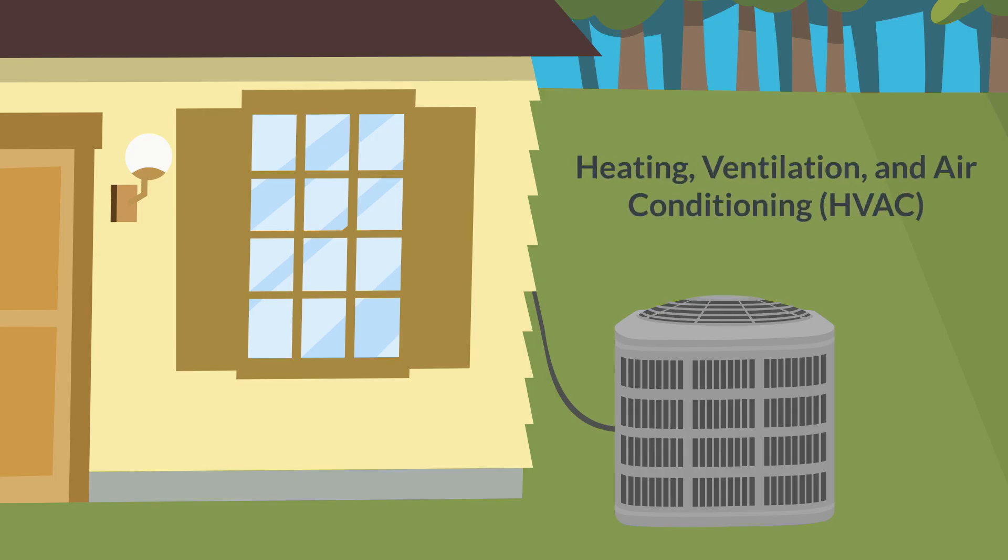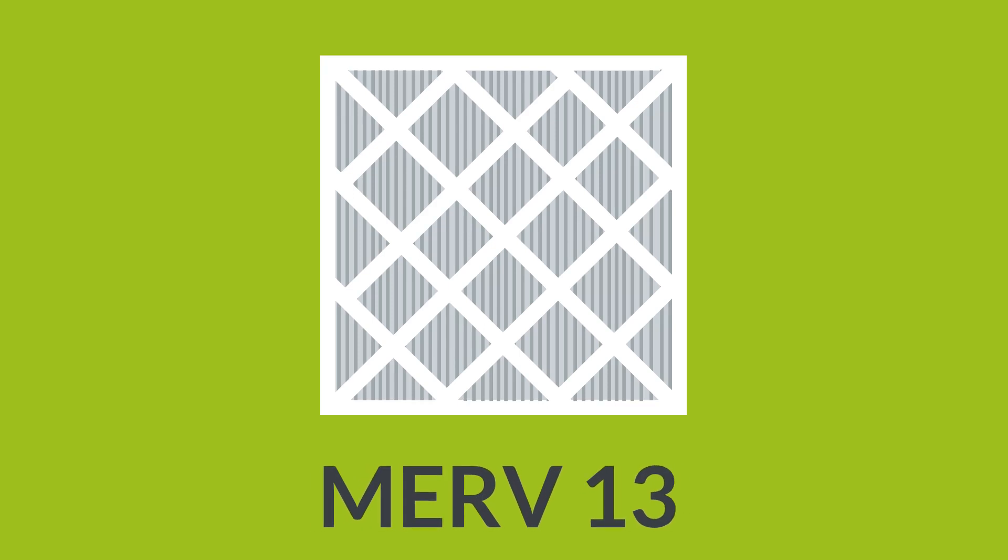If your building has a heating, ventilation, and air conditioning system, choose a MERV filter rated 13 or higher and replace as frequently as instructed.